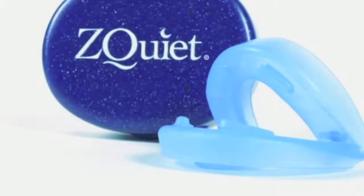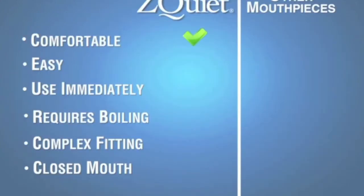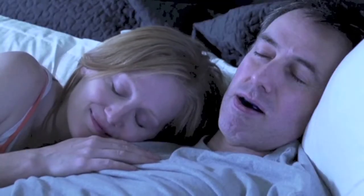Introducing Z-Quiet, dentist designed and cleared by the FDA. Z-Quiet gently positions your lower jaw slightly forward to widen the airway and stop your snoring. Z-Quiet is comfortable and easy — it doesn't require boiling, fitting, or sleeping with a closed mouth like other mouthpieces. It's ready to use right out of the box. The soft material and patented flexible hinge provide comfort to stop your snoring the very first night.